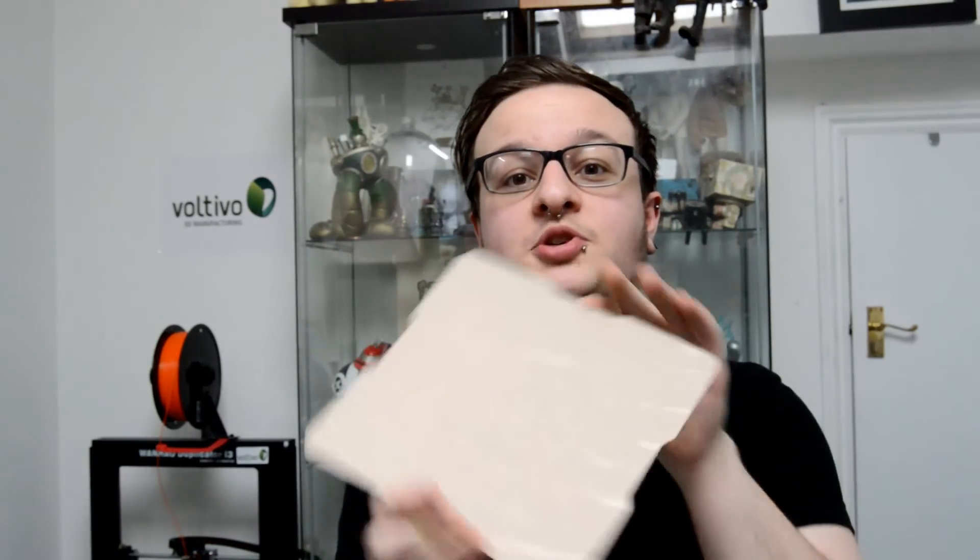I ended up cracking the glass on my DaVinci 1.0a by going a bit manic with the paint scraper, basically scraping the hell out of it trying to get my part off, and ended up cracking the glass and needing to replace it. So this seems like a really good option — just pop it on your print bed, pull it off when done, flex it, the part breaks off, no broken glass.